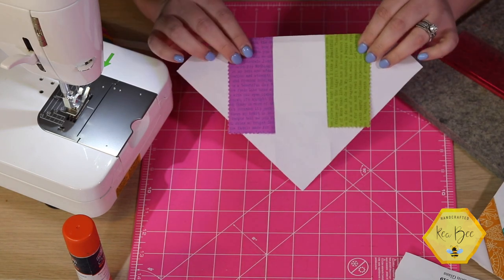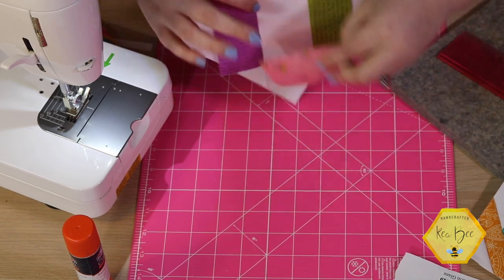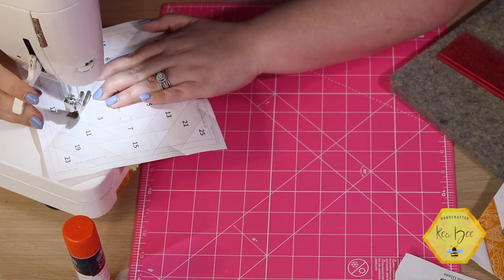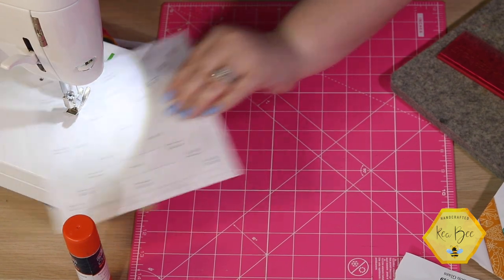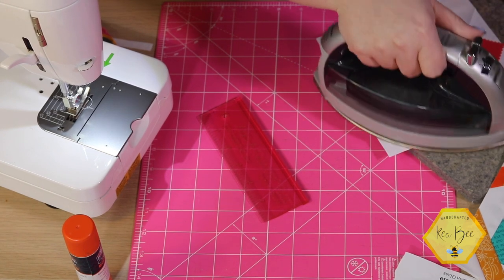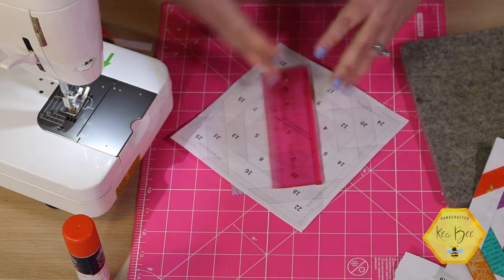Number four is a dark piece, so we need a print. I'm going to grab a different print — this one's a really beautiful floral. I'll line this up, center it, take it over to my sewing machine, and sew on the number four line — a quarter of an inch below and a quarter of an inch behind. Cut that away and press it open. This paper is also meant to be ironed on top of, so you'll get some crinkling but that's absolutely okay. Then we move on to number five, using the tapered edge again and keep going all the way around.